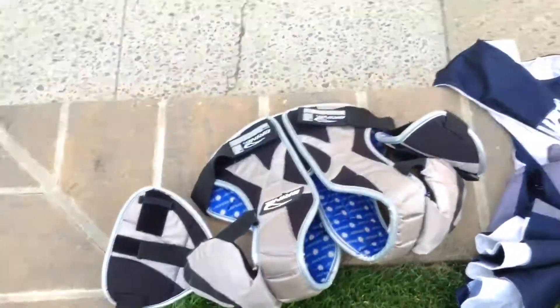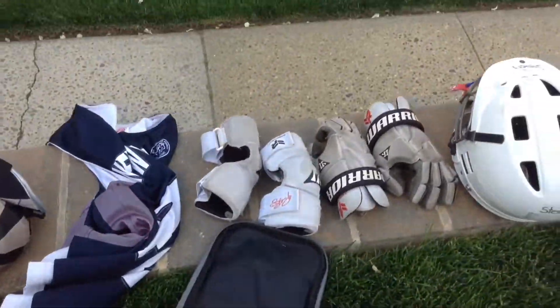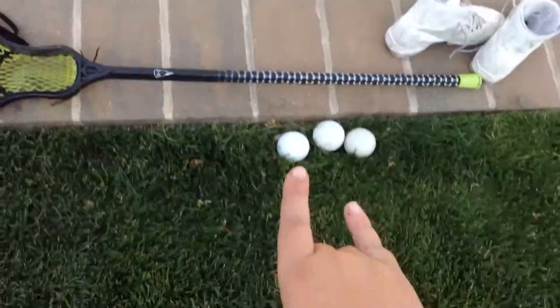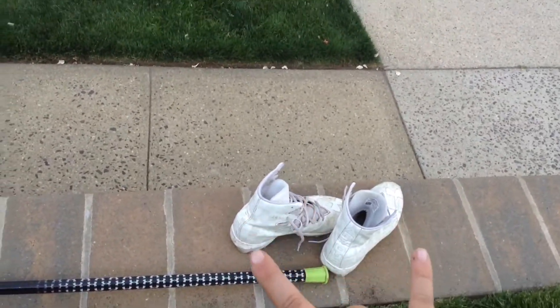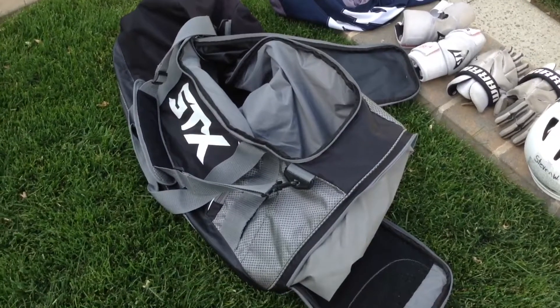Okay so: shoulder pads, huge bag, jersey, elbow pads, gloves, helmet, stick, three balls, and one pair of cleats. That is my gear bag - all my stuff in my gear bag. Here's one more look - don't forget the bag. Hey guys, make sure to like, comment, and subscribe. I'll see you in my next lacrosse video. Goodbye!